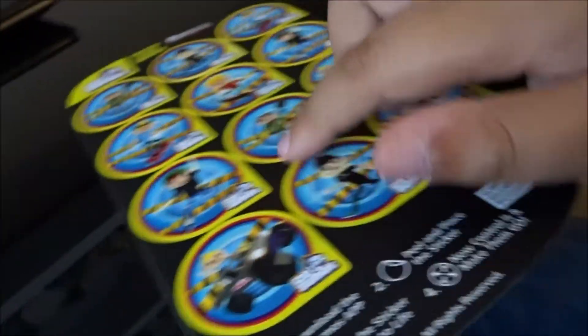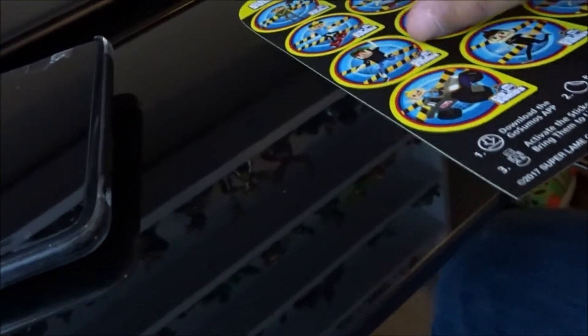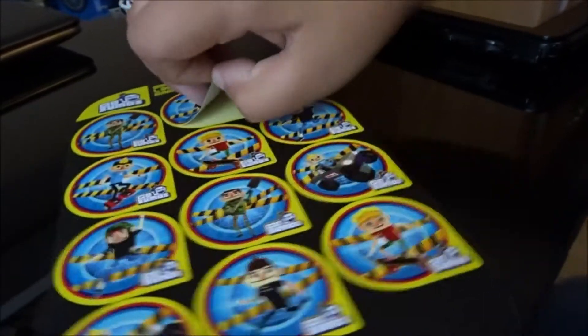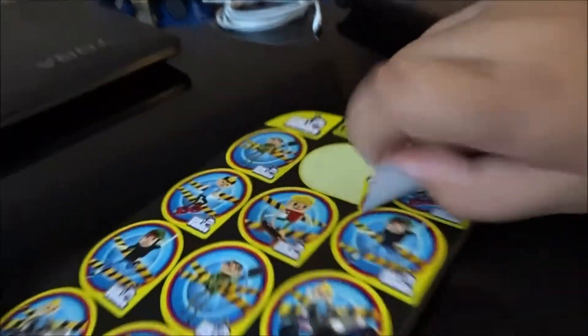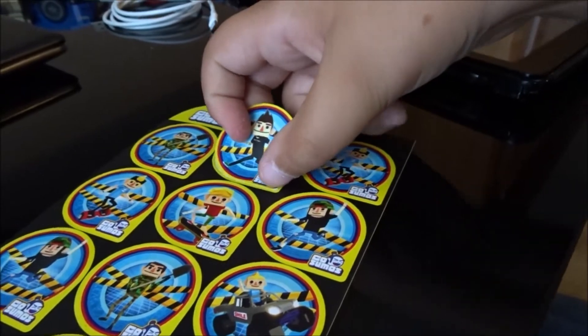You can find these at Toys R Us. They're about ten bucks a piece. You get twelve stickers, six characters. You can basically peel these off — I already peeled this one off a little bit ago — and stick them anywhere, like on your backpack. I had this one on my laptop actually, but I wanted to take it off for this video. But you got all of them right there.